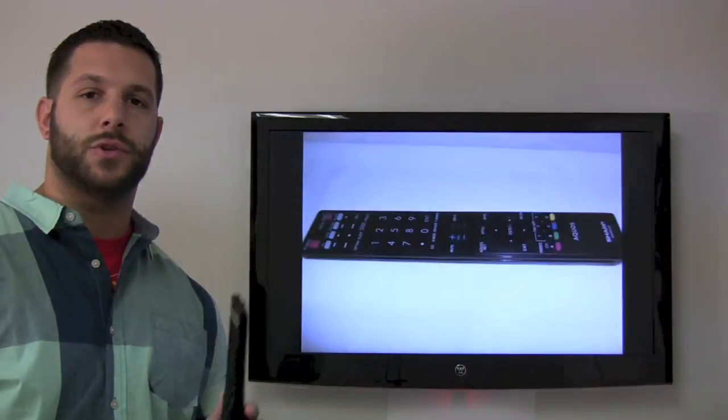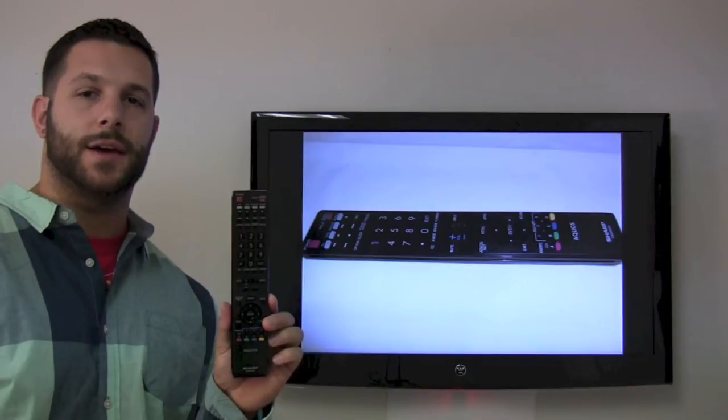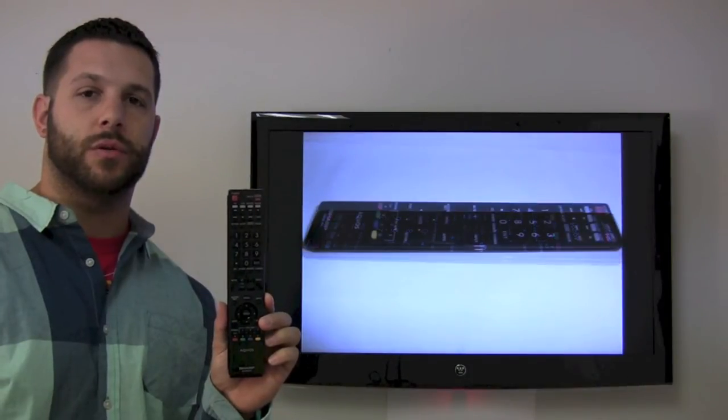Hey everyone, Timothy coming from ReplacementRemotes.com. Today we're going to talk about the Sharp Aquos GA935WJSA Remote Control.